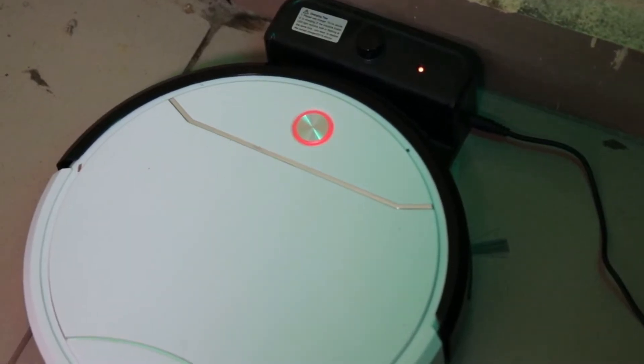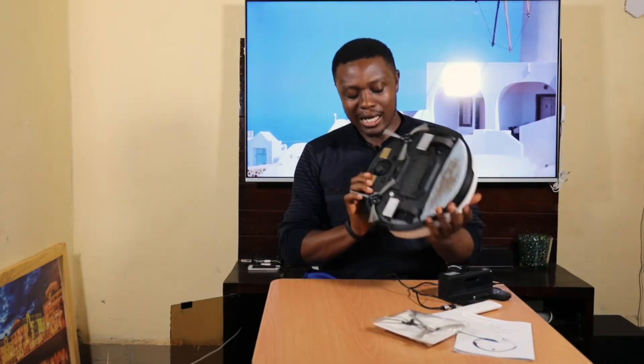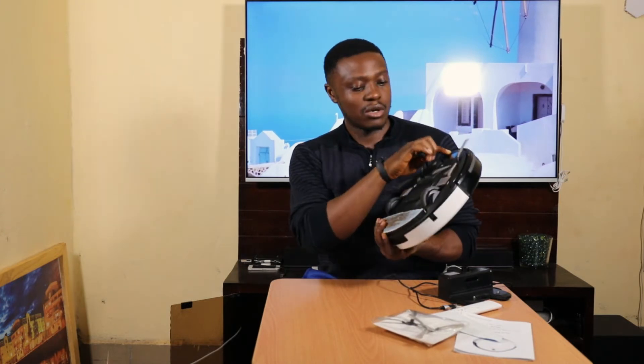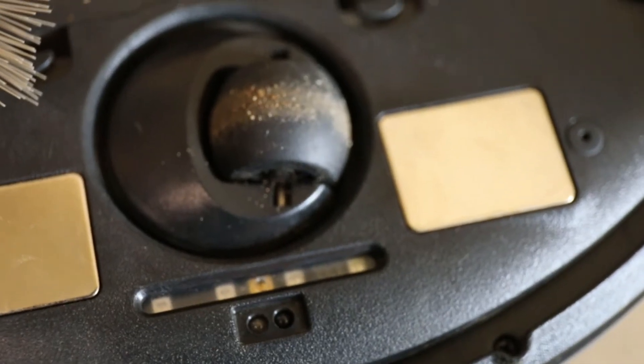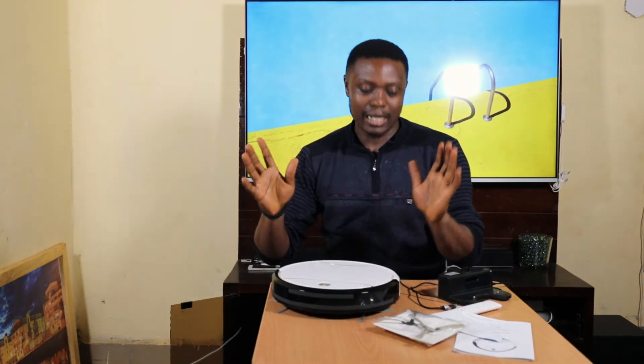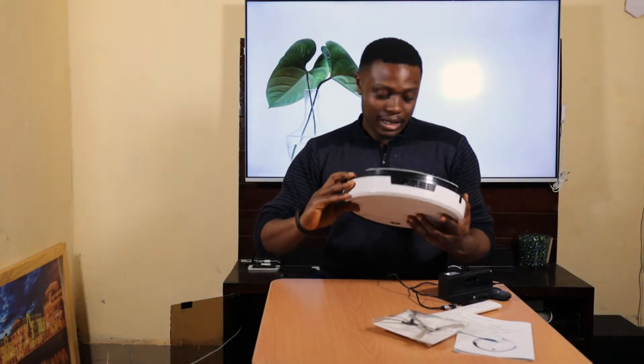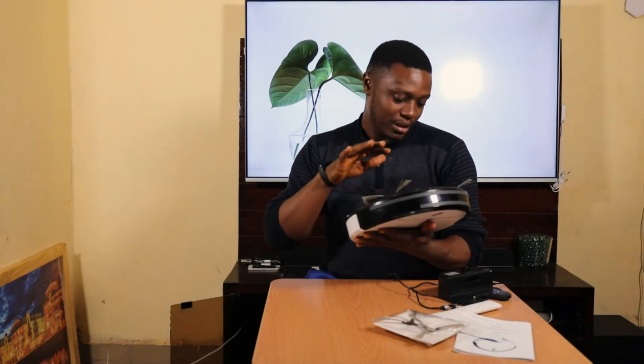The charging dock has an infrared sensor and a charging indicator. The device itself also has infrared sensors — here is one, here is another one, and here is another one. This is how it works: it prevents the device from falling over edges. If it detects there is no surface below, it goes back. And here is the upper sensor — this is the D502.